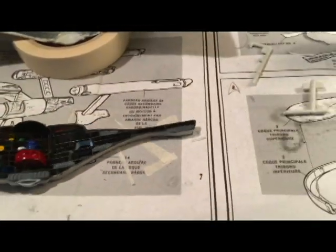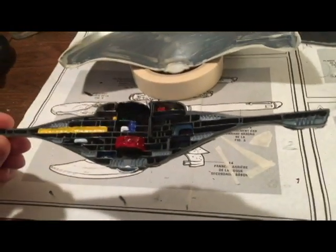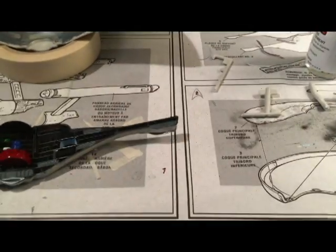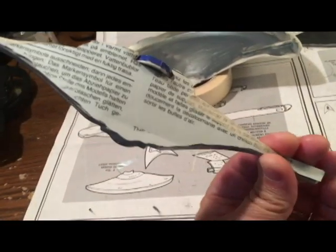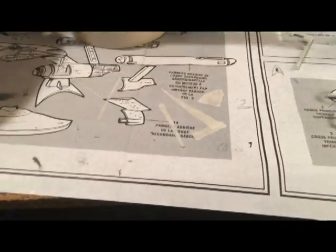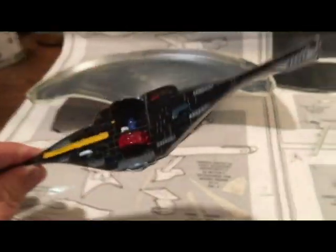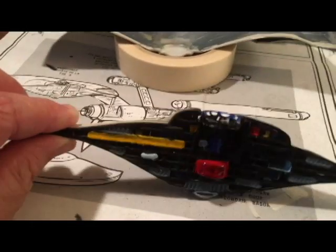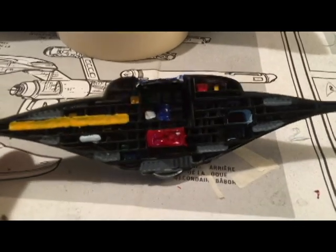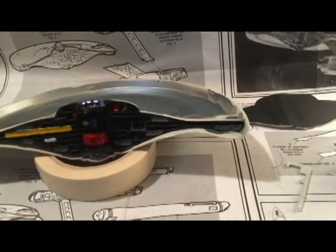I went ahead and did the detail work on the cross-section piece. I took the decal sheet, trimmed it down, and attached it to the back so it would show up when I light it. It's really thick, so I'm hoping there's enough light that comes through. I went ahead and put the bridge on — it's all detailed — and I'm going to attach it to the bottom part of the hull and then put the lights in. The other half of the hull is already glued together.